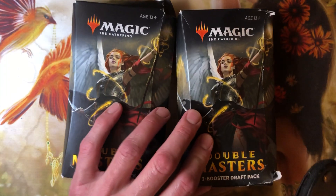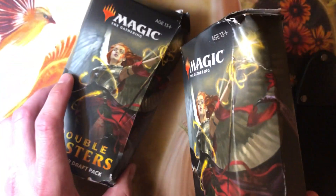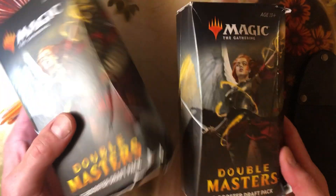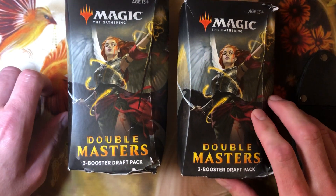All right, MTG Next Door, Stitch here. As I showed you in the last video, I got two heavily damaged Double Masters draft packs at a local store, and they gave me a sweet deal on them — it came to about $26 and change.